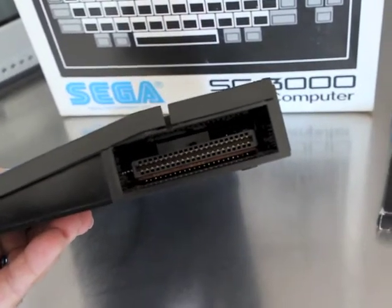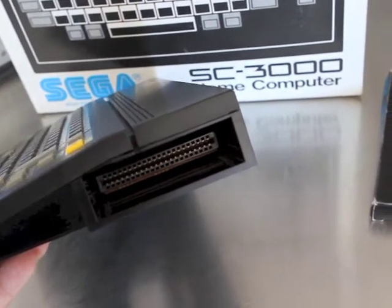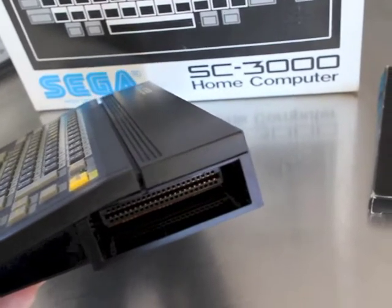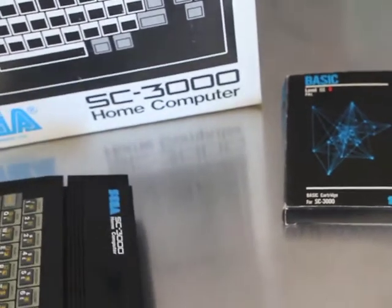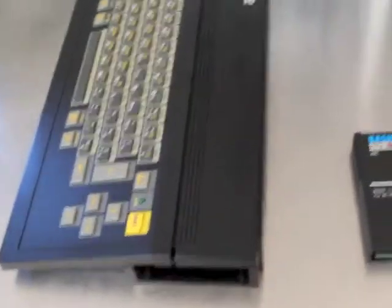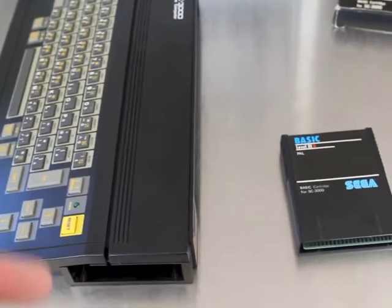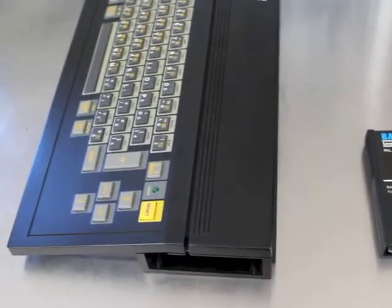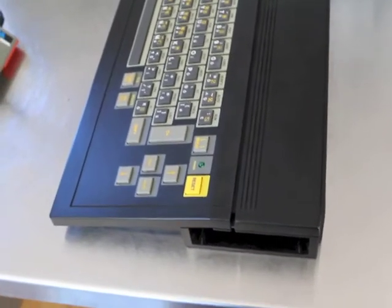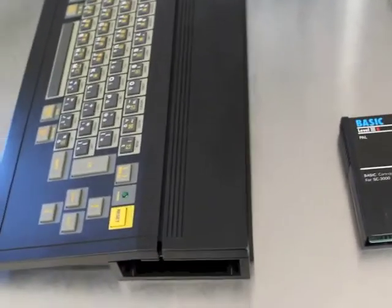On the side of the computer you can see the edge connector. Now if you are restoring one of these machines, you'll find it doesn't work — you'll plug in a cartridge, get the machine turned on and all you'll get is a grey screen and a funny hum. The reason is the connector inside needs cleaning. You need a piece of paper folded around a thin piece of plastic and work it back and forward until the paper comes out clean. It can take quite a long time but it's essential.